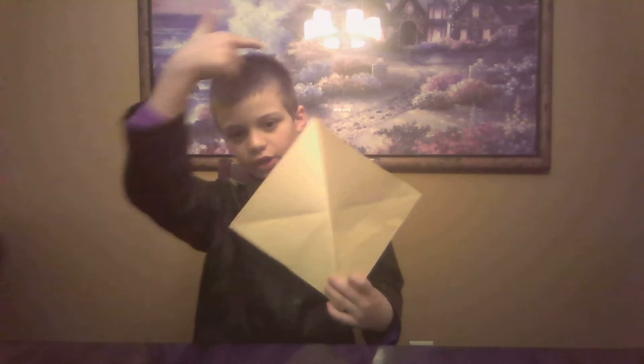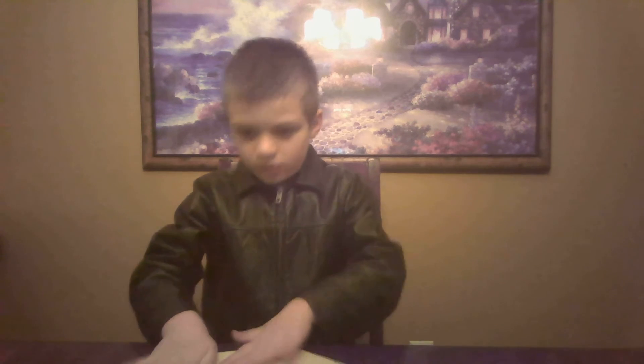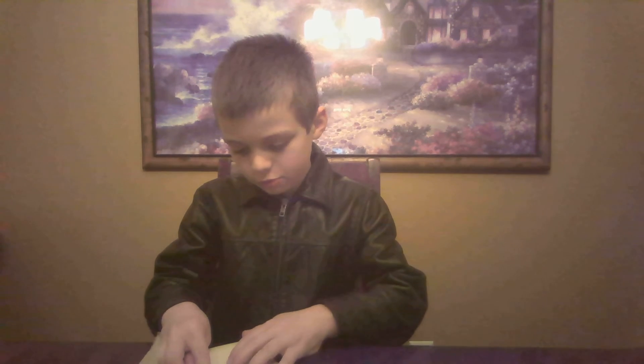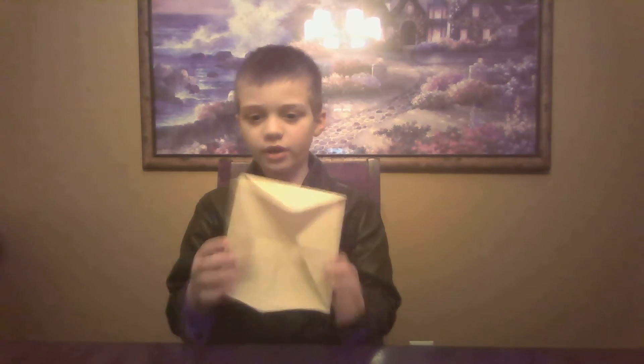So then you make it go so you have a crease there and a crease there. And then what you do after that is you take the corners and you make them go to the middle of the paper, all four. Then you have kind of like this. And then when you have this with a little crease in the middle, you're going to have to flip that over so it looks like this. And then you're going to do the same thing — fold the corners in.